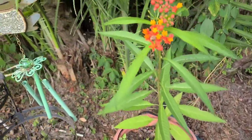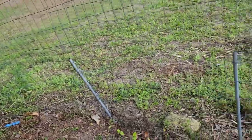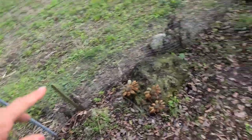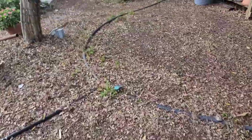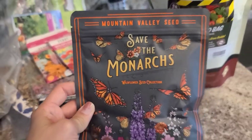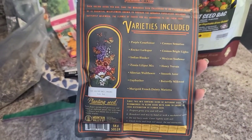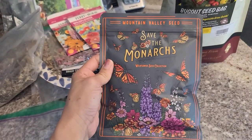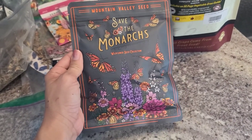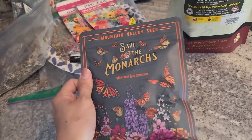We also planted some Kentucky pole beans along this fence line, and we're going to sprinkle in some flower mix. These are called Mountain Valley Seed 'Save the Monarchs' - this seed packet has over a thousand seeds of different varieties that will help monarch butterflies, bringing them to your garden to lay their eggs and create more monarchs. My kids wanted to do a butterfly garden so they'll be planting some of this in their garden, and I think I'm going to plant some in mine too.